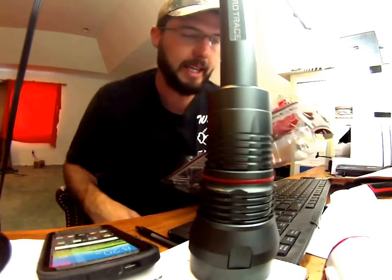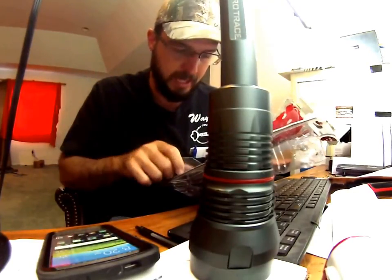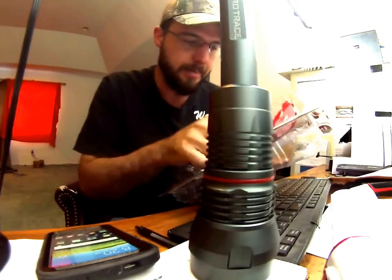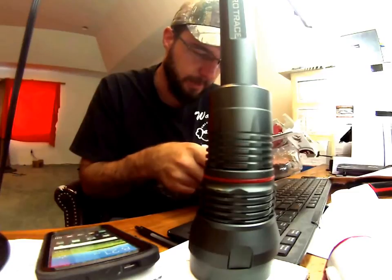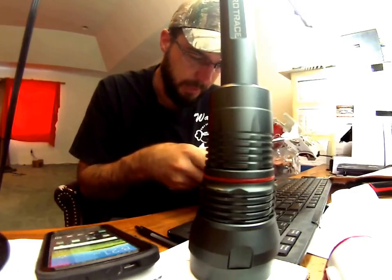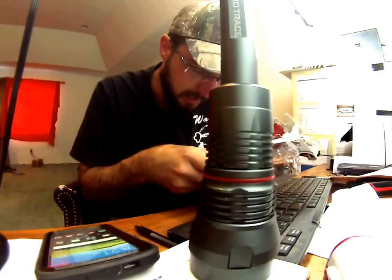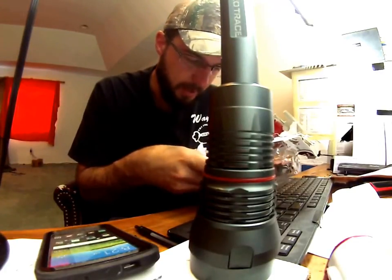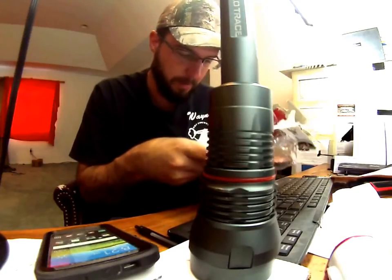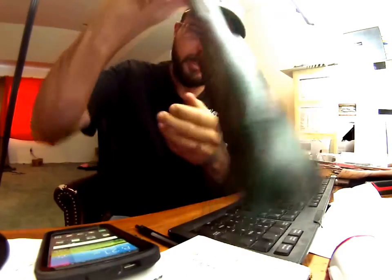Basically, it's a super bright LED light. It's got 118 lumens. It says waterproof, ultra bright, brilliant light, aluminum-resistant housing. Aluminum waterproof housing, rechargeable lithium-ion battery, multifunction power button, and two-way USB port.